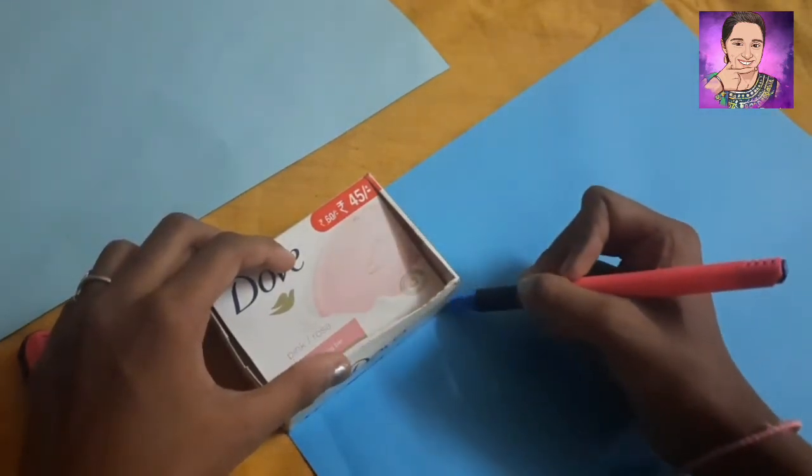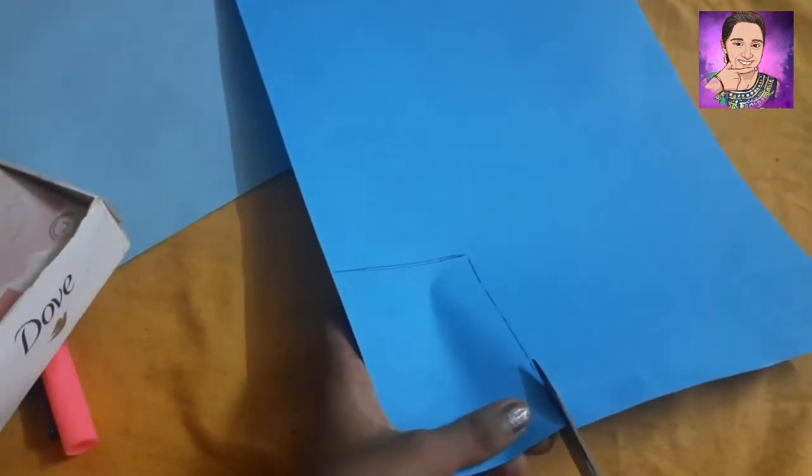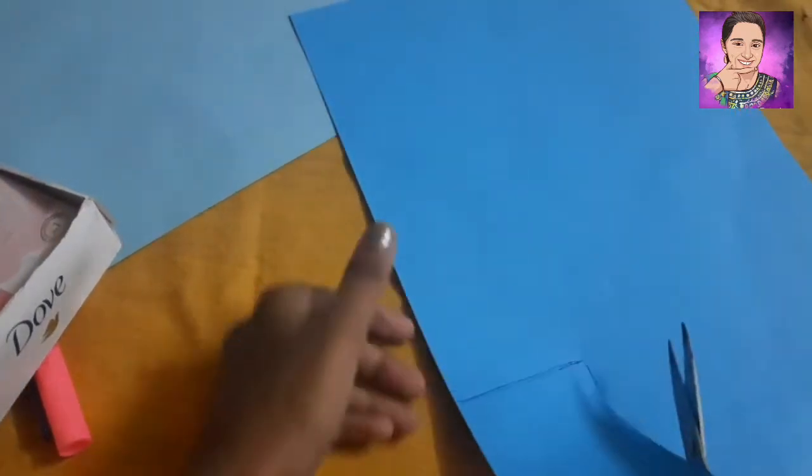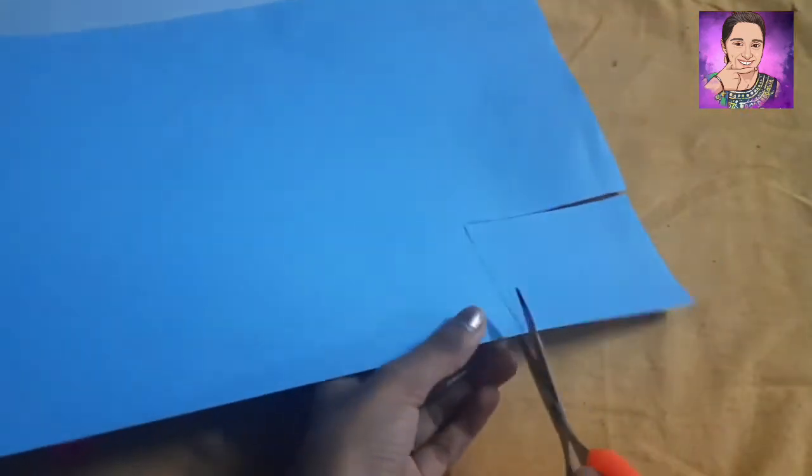I am going to make a pencil and draw with the pencil. Now I am going to make a pen. I'm going to work on it.